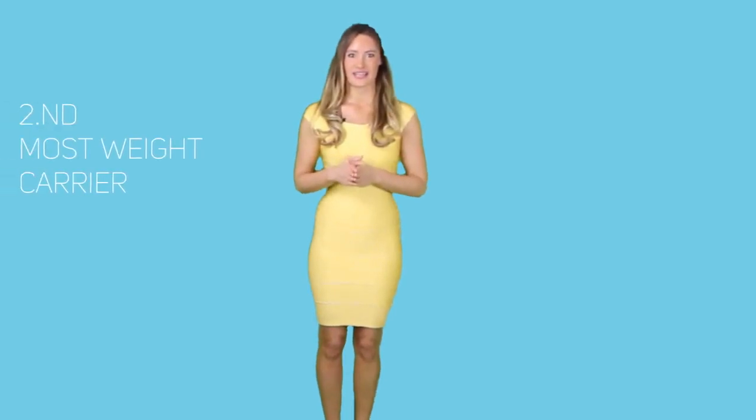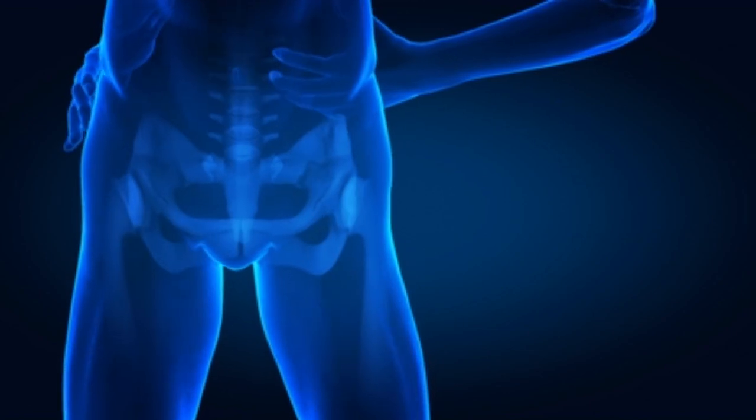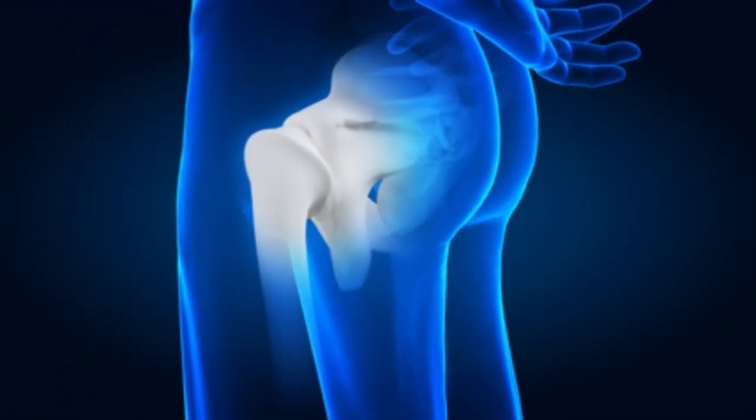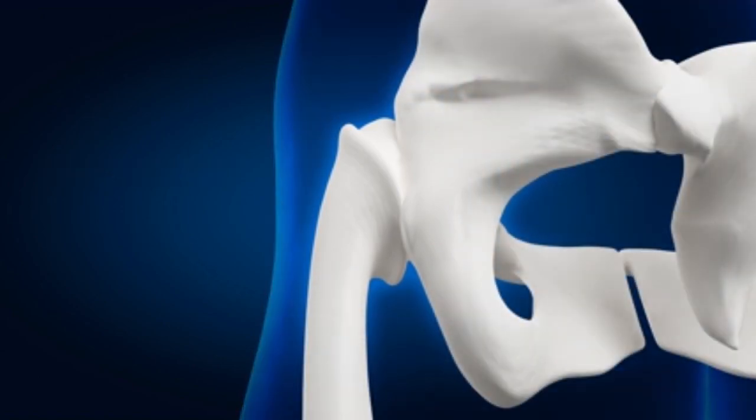The hip joint. The second joint next to the knee that carries most of our weight is the hip joint. Classification-wise, it is much like the shoulder joint because of its ball and socket structure. The bones articulated by this joint are the femur and the pelvis. The upper end of the thigh bone forms a ball that fits snugly into the concave hole of the pelvis, called the acetabulum. Aside from the tendons and ligaments that add stability to the hip joints, there is also the labrum, a cartilage that covers the outer part of the acetabulum, ensuring that the head of the femur stays centered at the indentation.